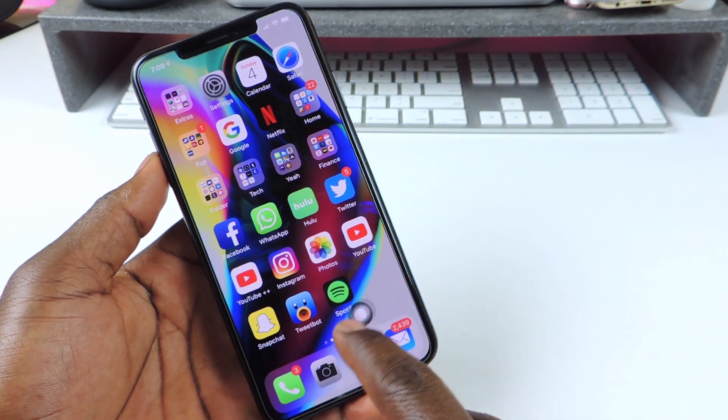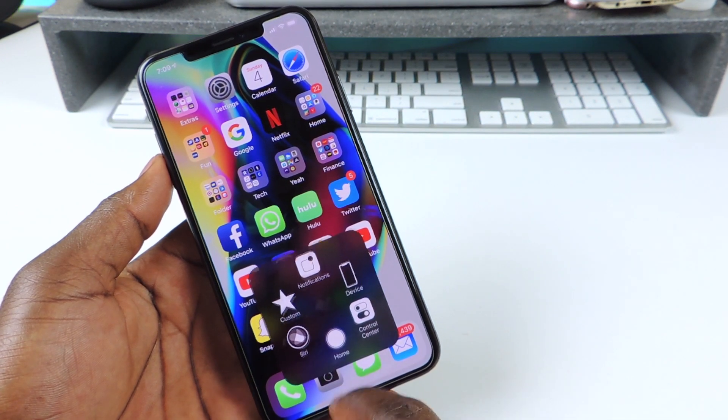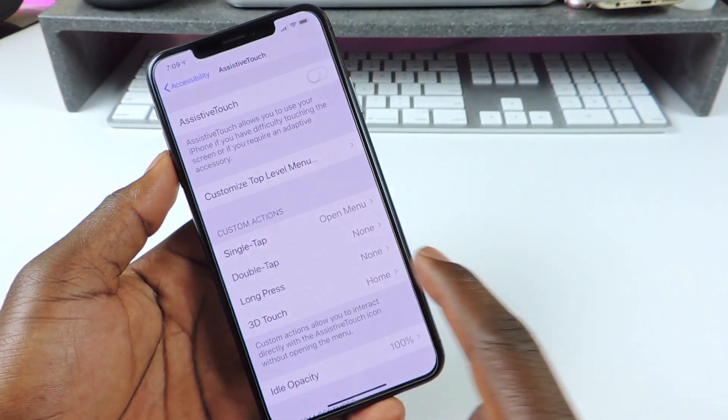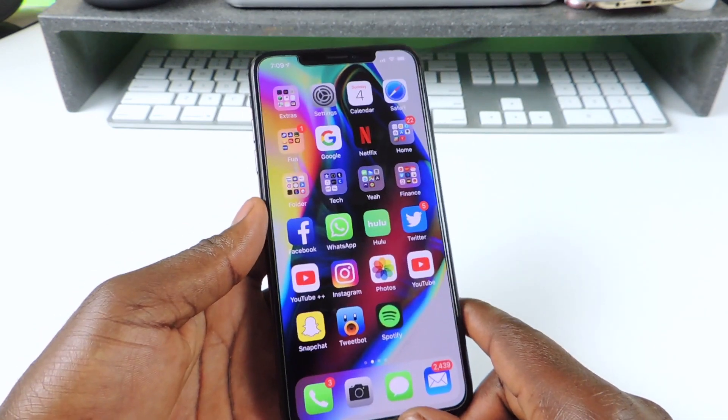And if you don't want to use your home button, you can drag it right there and use it for whatever you want, or you could just go back in here, turn it off, and it goes away. You'll be like brand new. So there you go guys, that's how you free up memory on your iPhone.